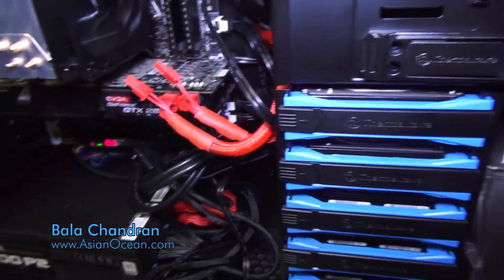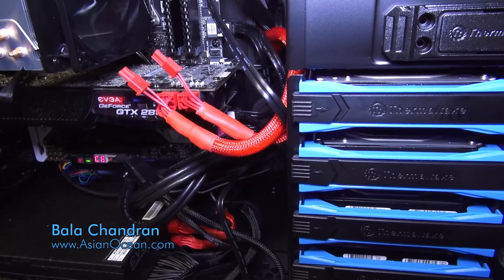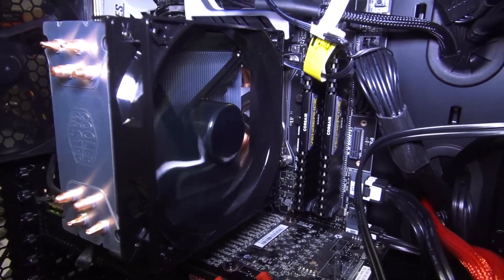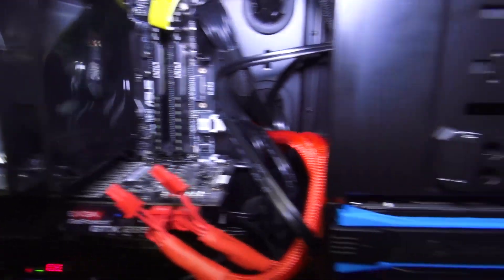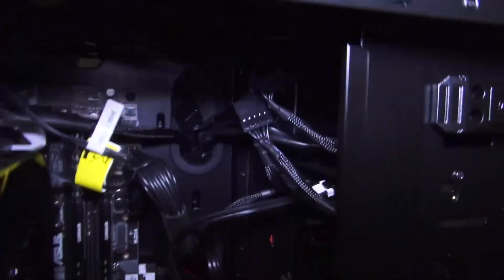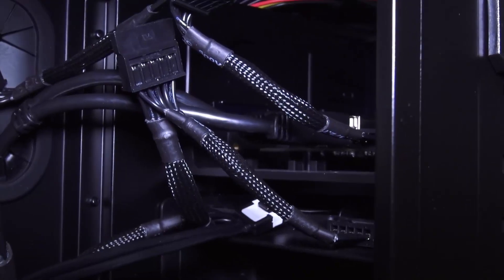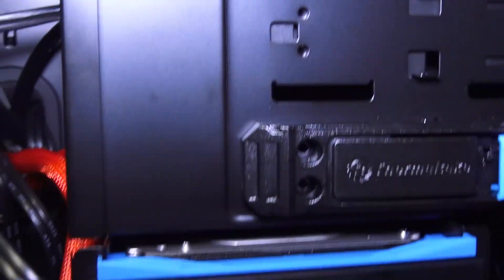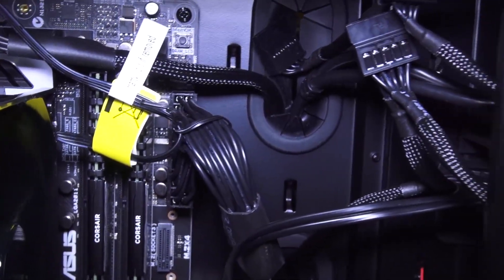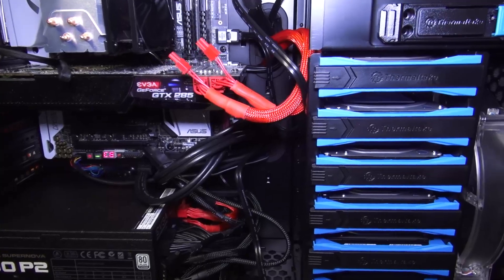Hello there. I think on the internet there are a lot of people looking for a solution as to how to make a second RAID on an Asus motherboard. This is my i7-5930K running right now and I have a bunch of hard drives — six hard drives and two SSDs inside. I already set up two separate RAIDs, and I thought I should make a video and put it out there so that maybe whoever is looking for a solution can find it and use it.